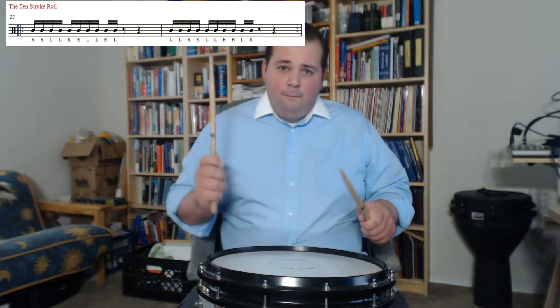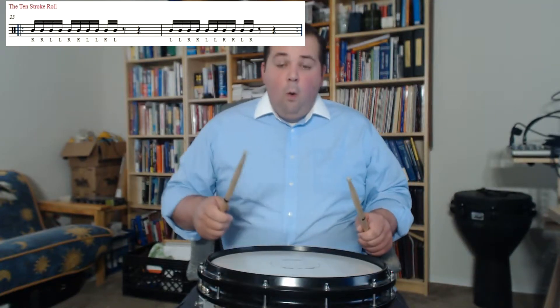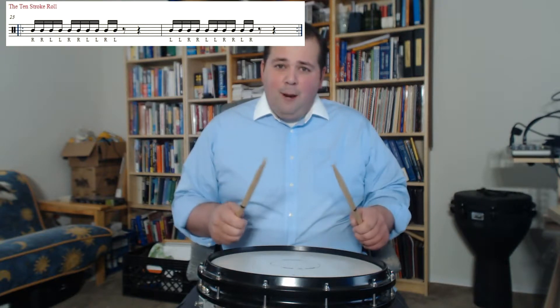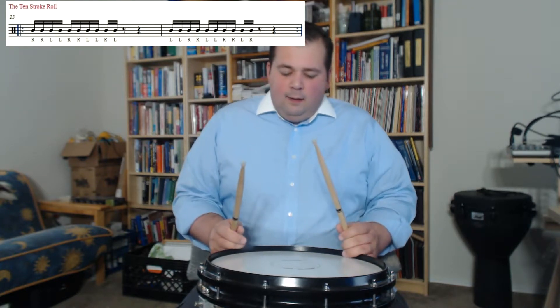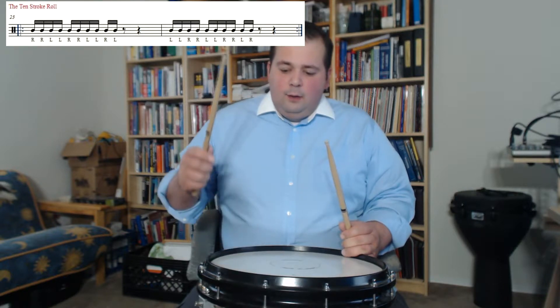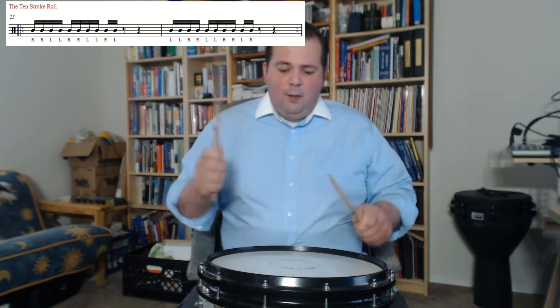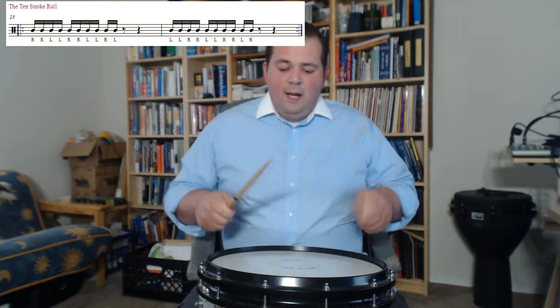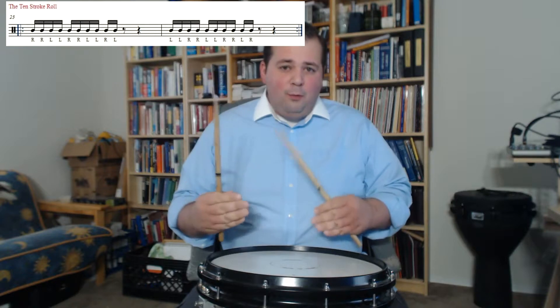So it's one-two-three-four-five-six-seven-eight-nine-ten. Or the best way to do it is to count it properly: 1-e-ender, 2-e-ender, 3-end — or you go 3-e. Two sets of four plus two left over: one-E-and-a, two-E-and-a, three-E. Or one-E-and-a, two-E-and-a, three-and. Some people do 'and', some people do 'three-E'.